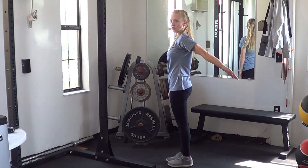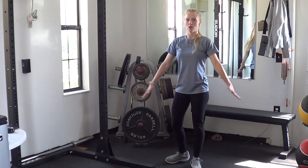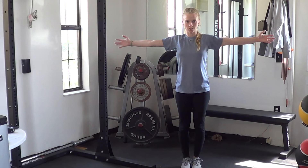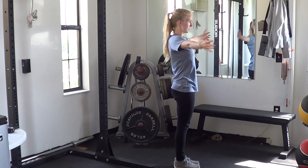Going down, back as far as you can, and other side. Arms together at the center, reaching back as far as you can, and back together. Make sure you turn to the side — back and together.